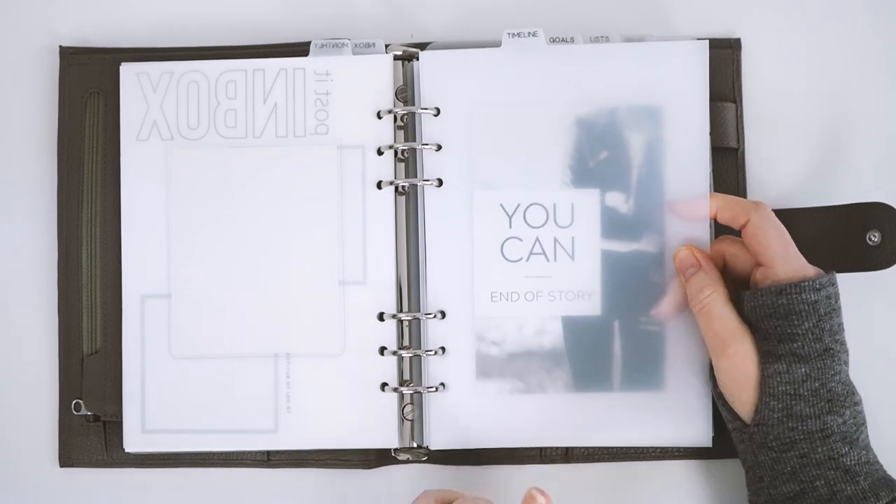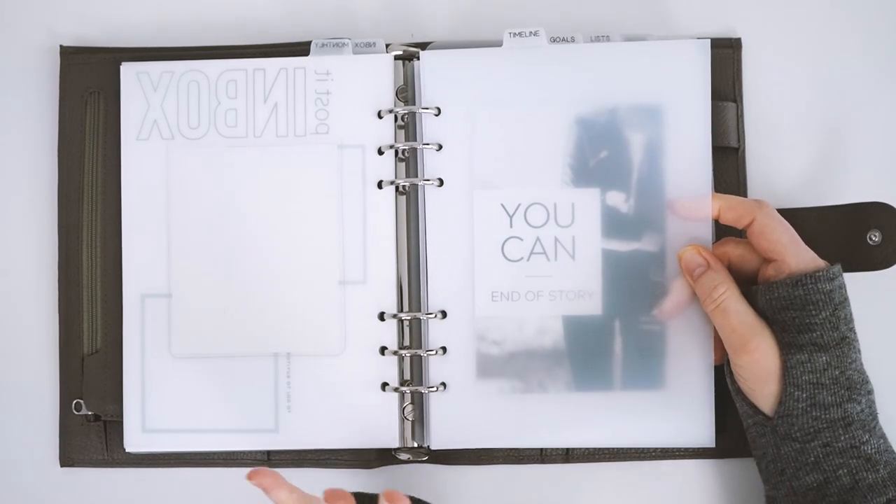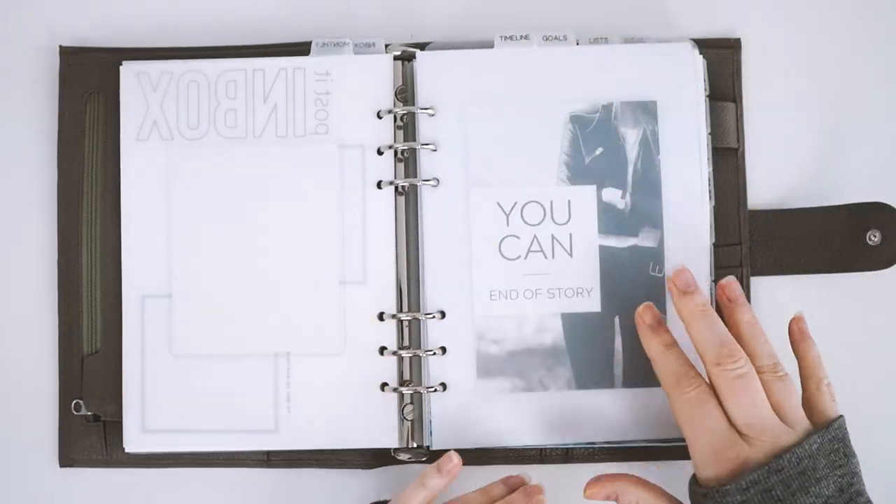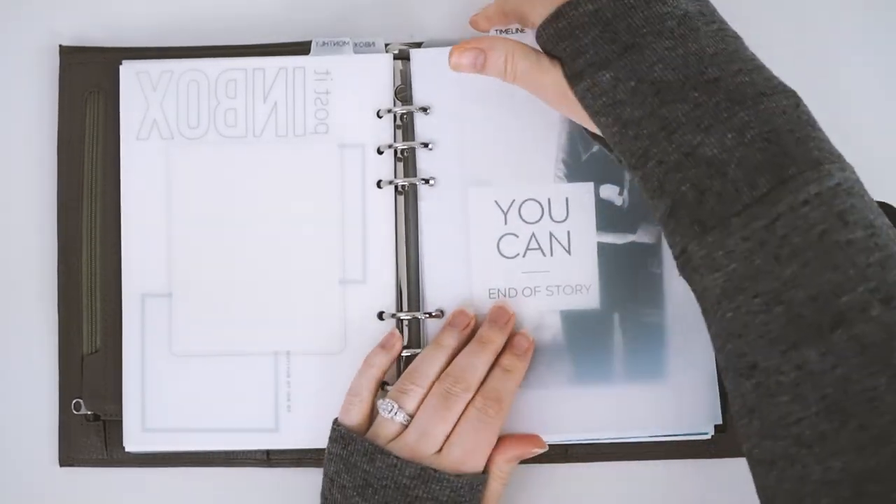My next section is timeline, and I'm waiting again on inserts from Elemon Paperco. They have really cute goal timeline inserts that go horizontally and look really cute, so I made a section ready for those.